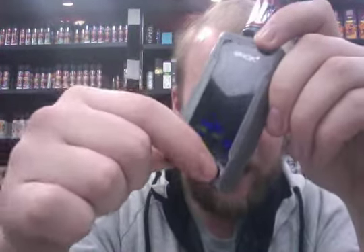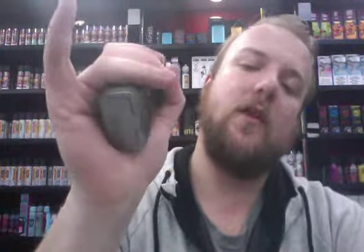It's a dual 18650 battery mod, giving you up to 6,000 mAh in terms of battery life if you use the right batteries. You have the full screen display and a Type-C charging port, which is very nice. Type-C is the way forward when it comes to e-cigs now. Side fire bar — you just squeeze the mod and it will fire for you, which is very nice.